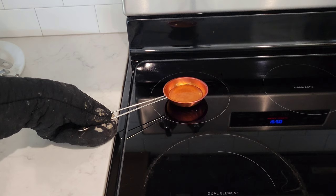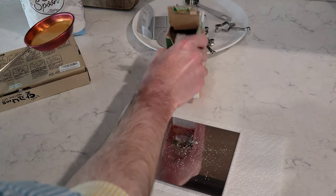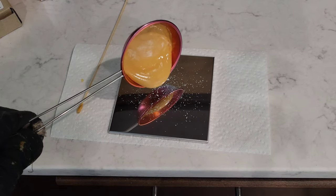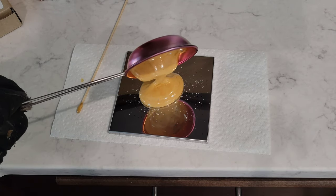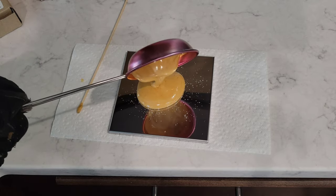It has liquefied into a syrup. I added in a pinch of baking soda and stirred it up, and this is what it looks like now. I'm pouring this onto this metal plate here. Oh, this is cool — this looks just like on the show.